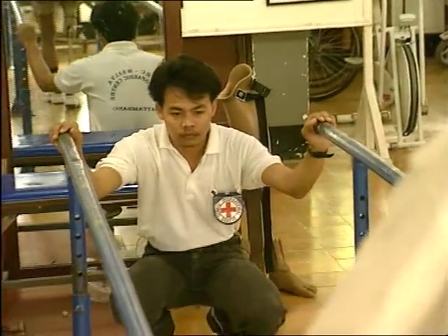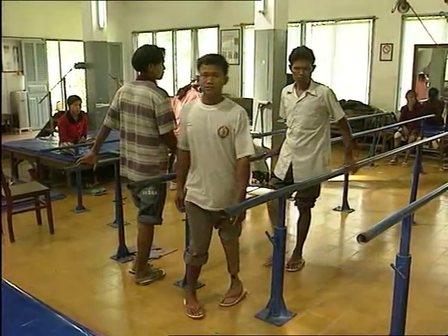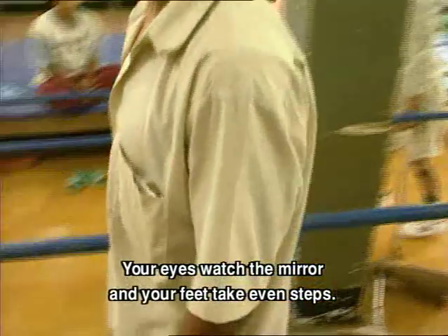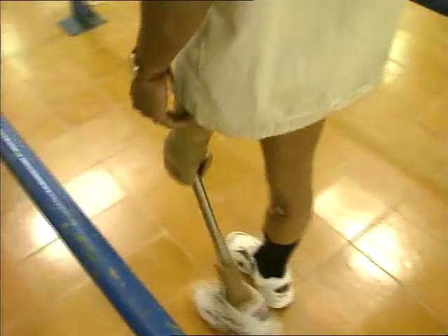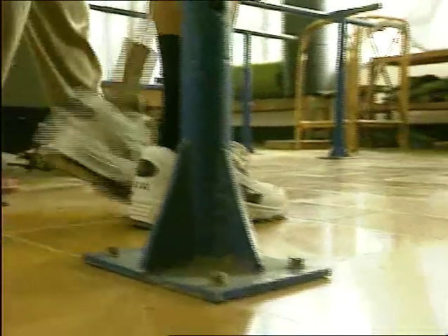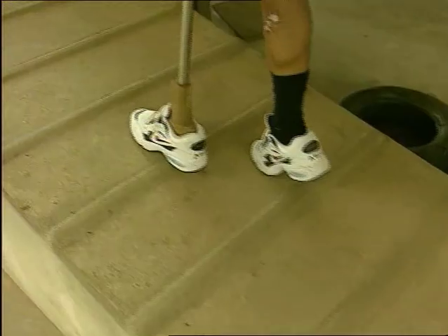After every adjustment, the prosthesis is tried by the patient and carefully observed by the prosthetist. Once the prosthesis is ready, a physiotherapist will help Som Khoi go through a series of gait training exercises to gain confidence and stability. Patients like Som Khoi have to learn to walk, to sit and stand up, and to control the knee. This training can take up to 10 to 15 days.